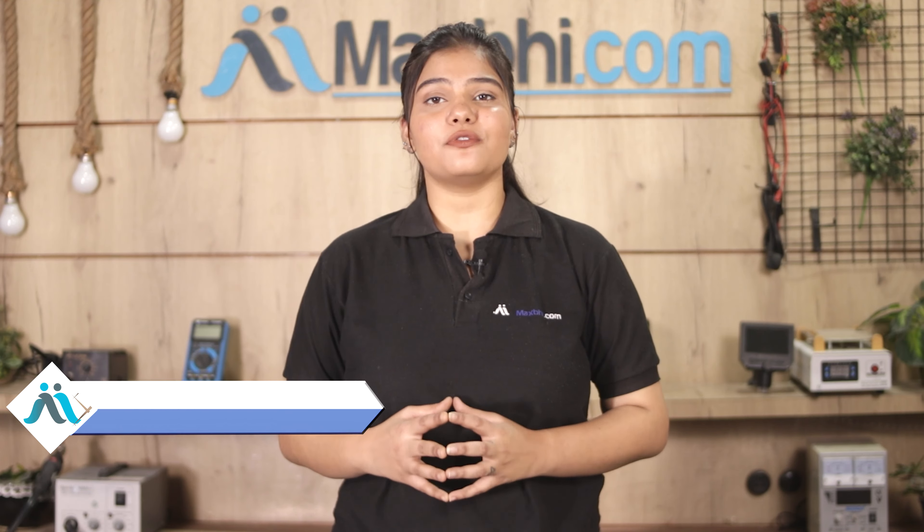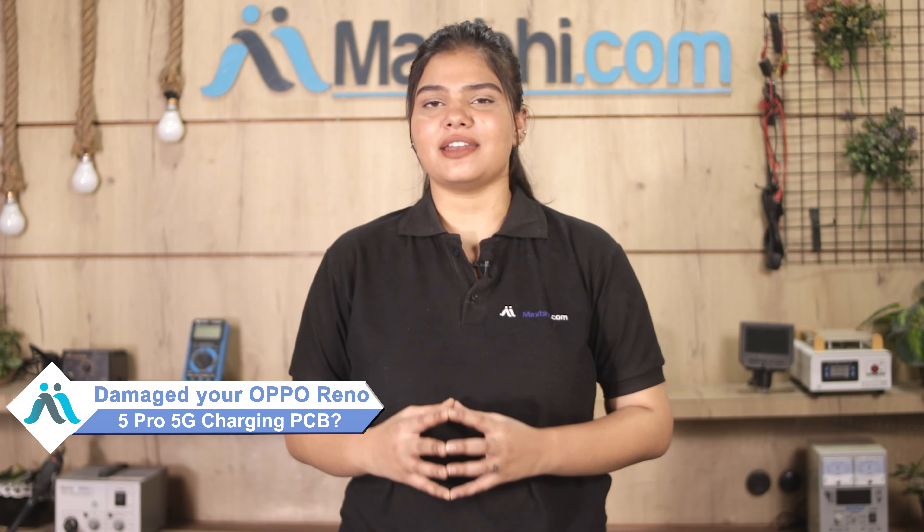Hi friends, this is Lucky from MaxBee.com. Friends, your Oppo Reno 5 Pro 5G charging PCB is damaged.